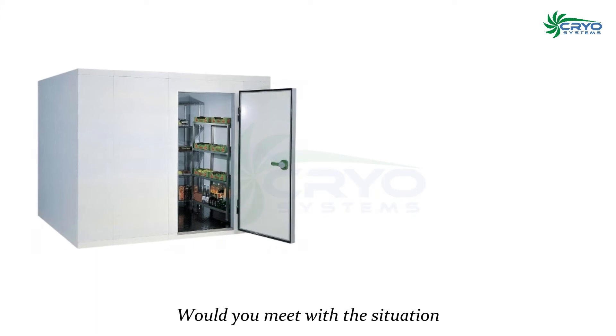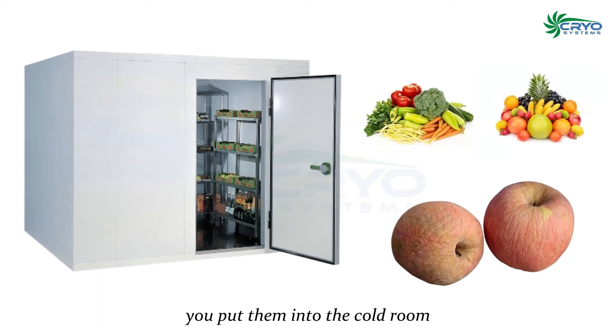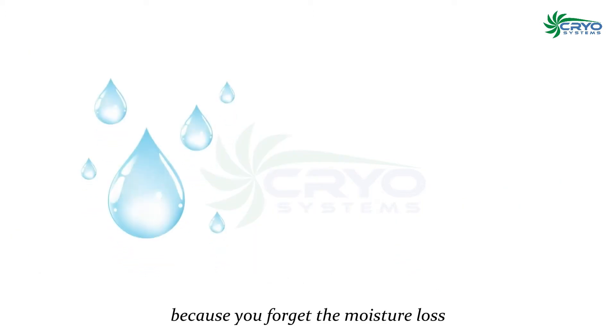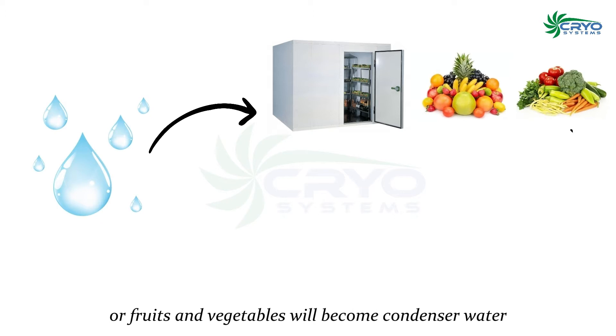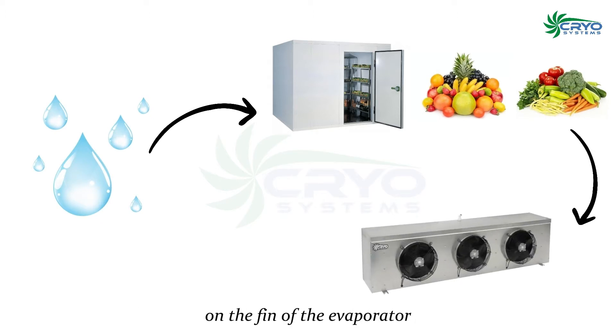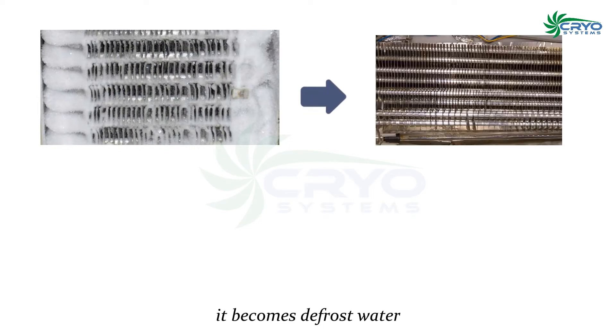Have you encountered the situation where fruits or vegetables look withered after you put them in the cold room? This happens because of moisture loss. The moisture in the cold room from fruits and vegetables becomes condensed water on the fins of the evaporator and then becomes frost.